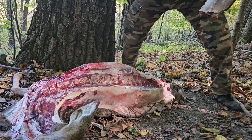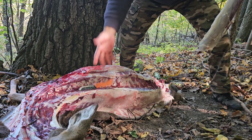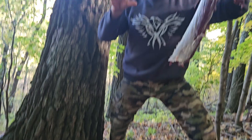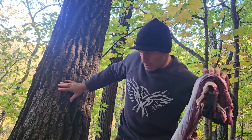And then in here, this is the back strap. And here's a tenderloin — I'll show you how we get that out. Notice, no blood on my hands yet. How cool is that? Can you see my hands? The gutless method — blood free.